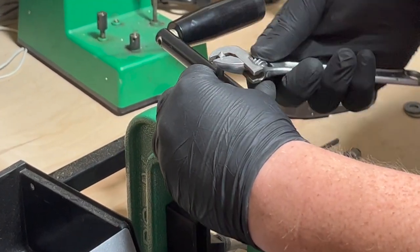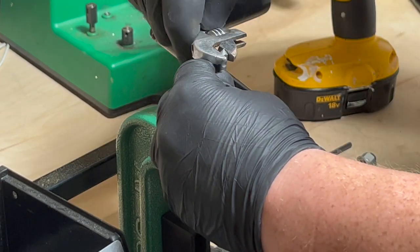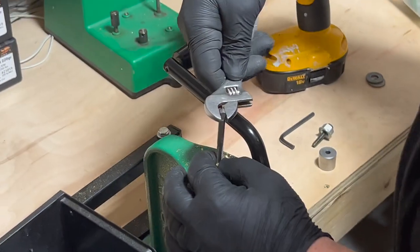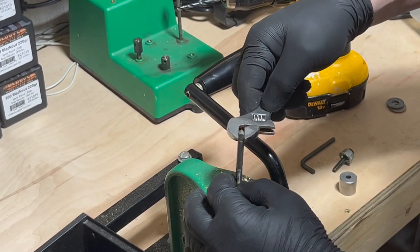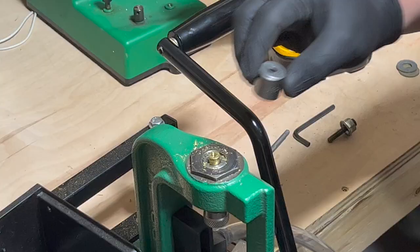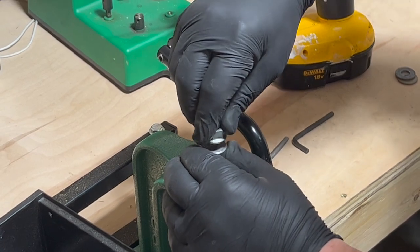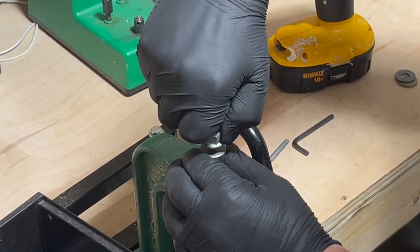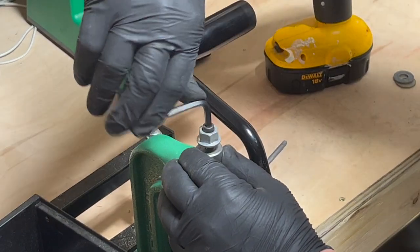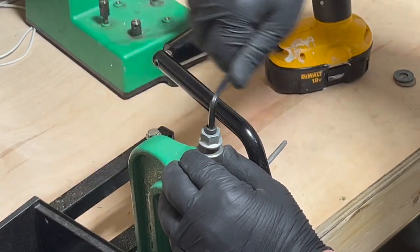Once you punch through, just back this out. Third step is applying the cup, taking your screw, and screwing it into the shell casing using your allen wrench. Just keep turning until the case comes out.